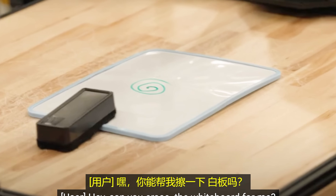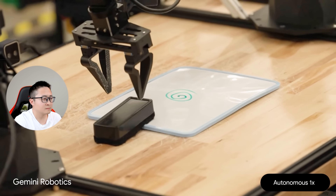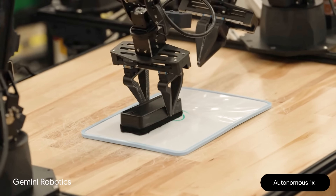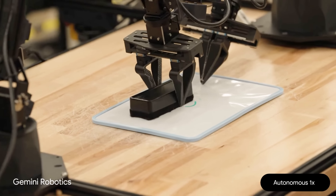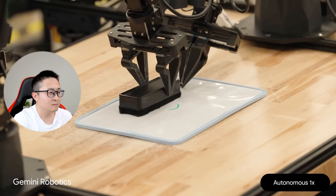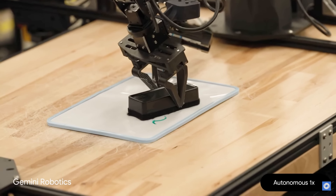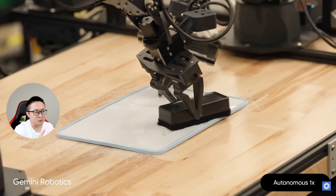Hey, can you erase the whiteboard for me? Okay, I will erase the whiteboard. I will erase the whiteboard and I'm going to put the bananas in the clear container.